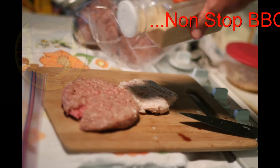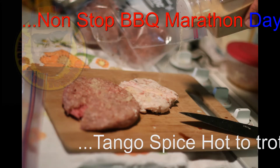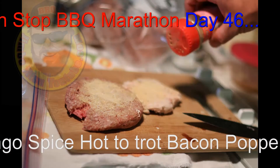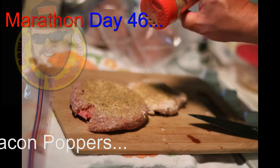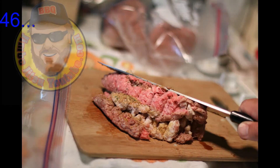Day 46, bacon poppers — a non-stop barbecue marathon here with Jimbo Jitsu. First, we're getting some diced onions and honey together and letting them soak until it turns to liquid.